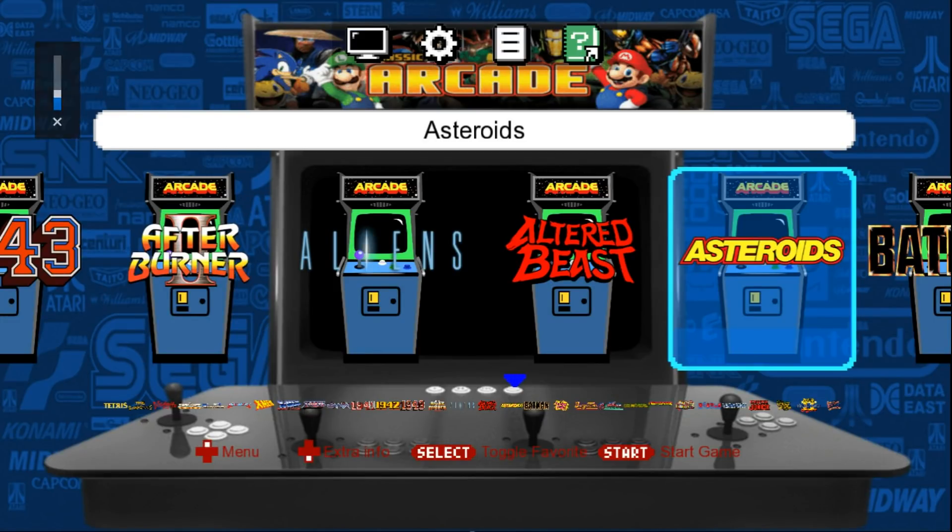It's got the NES Classic sound effects, like scrolling sounds and background music. So first thing we're going to want to do is let's do our controller.